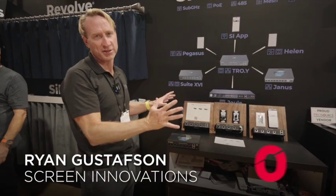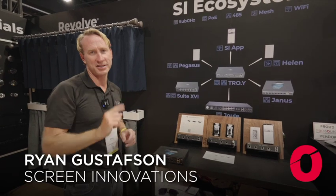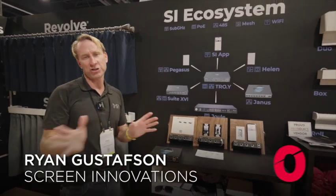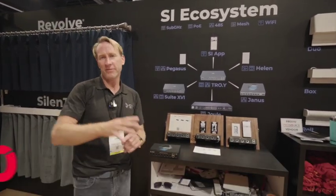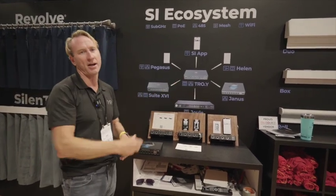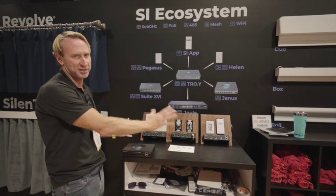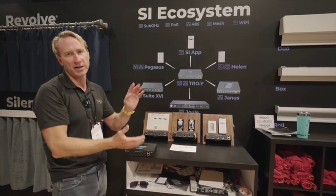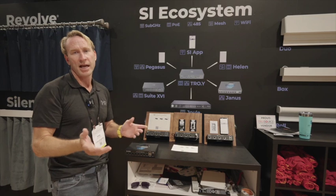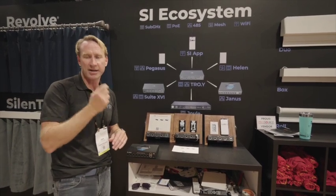This is the new SI ecosystem. The beautiful thing about this system is it's one system. Previously, industry-wide, if you got Zigbee you've got this system and those APIs, if you got hardware you've got this system and those APIs — tying it all together was never easy. Our goal was to make one system that does wired, wireless, all different types of wireless, and allows you to work across all platforms.